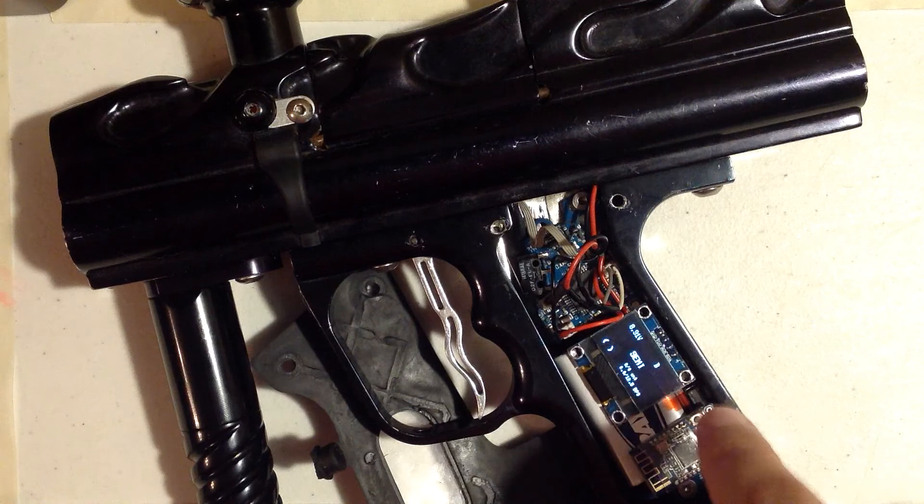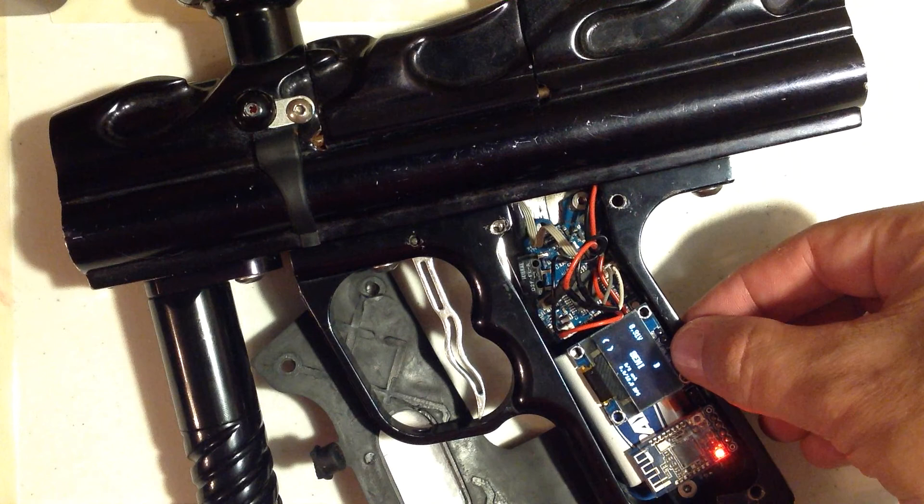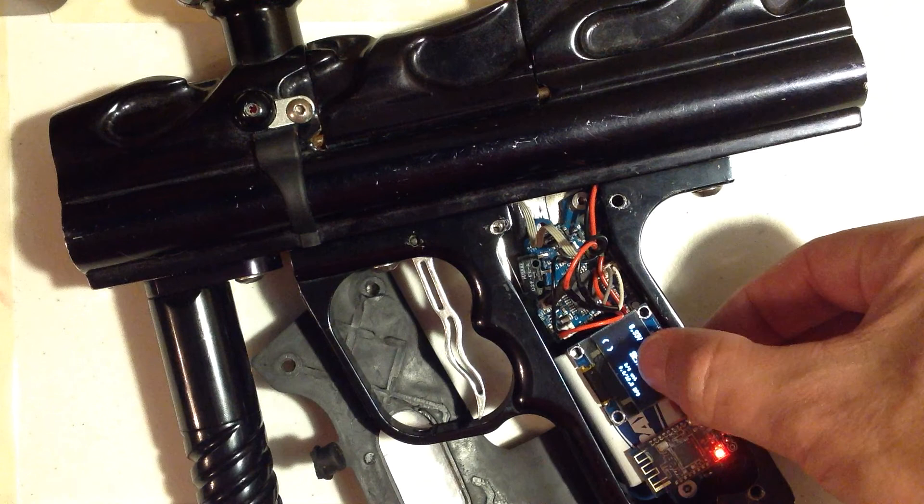Some items on the display take a little longer to update. The red blinking light on the Bluetooth module means it's ready to connect. We have the voltage top left, the B meaning Bluetooth available, semi-automatic, your shots count tracker, your rate of fire counter, and then your eye display.